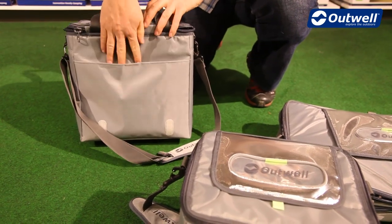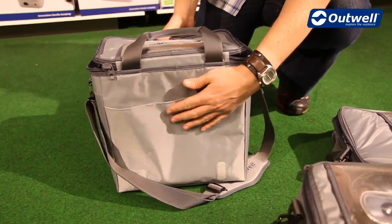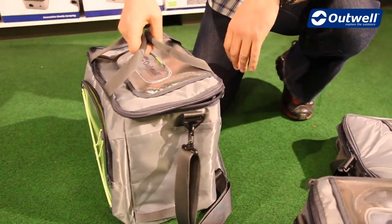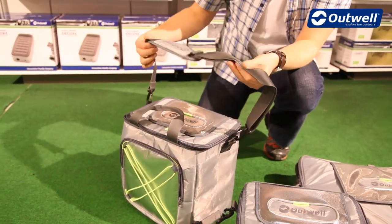Across the back we have another pocket which is ideal for newspapers, magazines, maps, things like that. We can also see that on the large and on the extra large we have handles on the top, as well as shoulder straps on all three sizes.